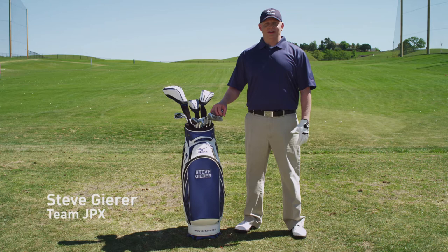Hi Dr. Wyron, Steve Gere again here with Team JPX. Another thing I'd like to talk to you about is a nasty hook I have with my long and mid-range irons, and it's something I'd like to correct.